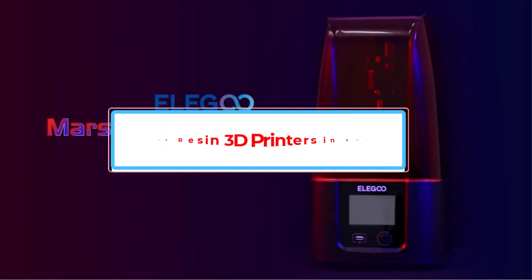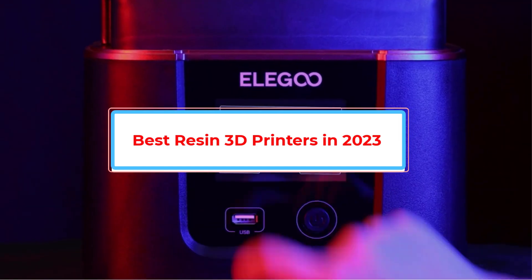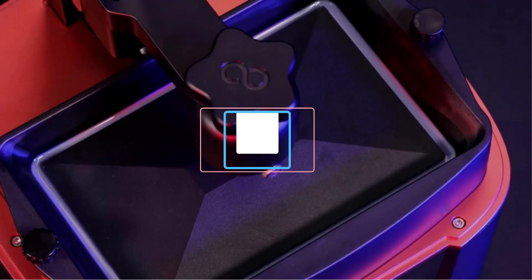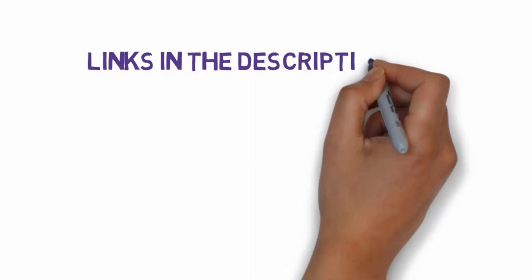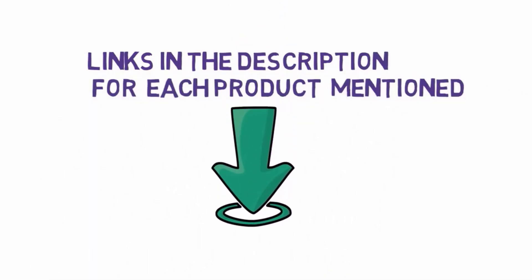Are you looking for the best resin 3D printers in 2023? In this video we will look at some of the best resin 3D printers on the market. We have included links in the description, so make sure you check those out to see which one is in your budget range.